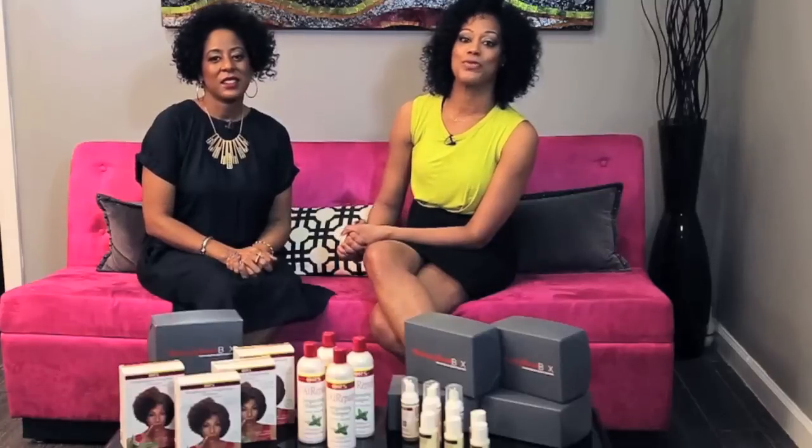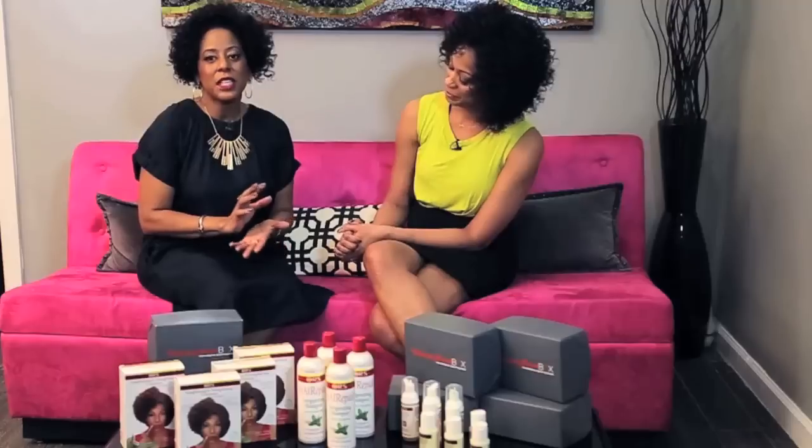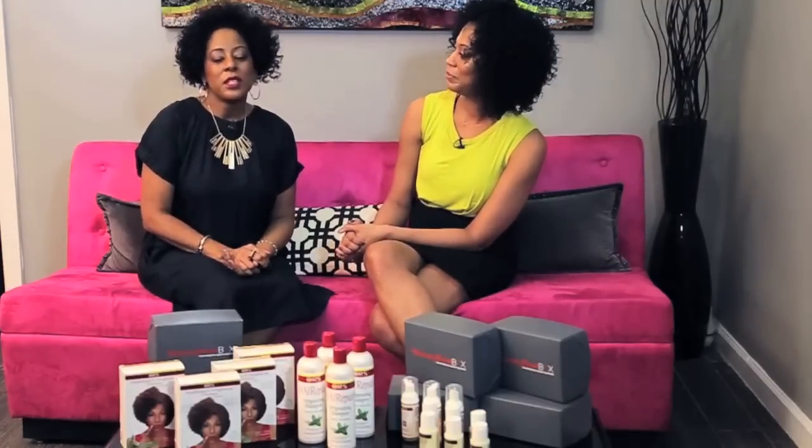We're going to give you front row seats right here so you can experience the entire process from shampoo to styling. We are here at the LW Salon in New York City with Leona Wilson who will help us get this right. And if you're like us — busy with two small kids — you may not be able to make it to the salon. So we're going to give you do-it-yourself techniques too so you can do it at home.